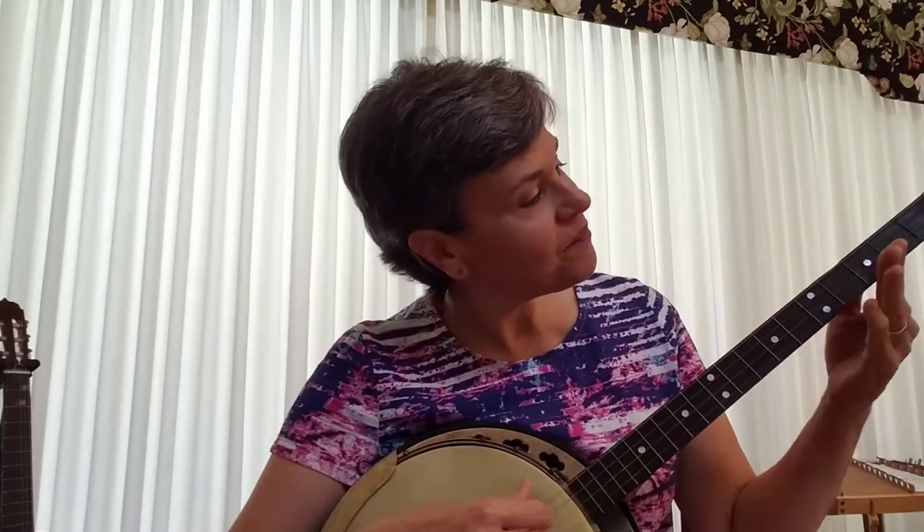The refrain goes like this: Old Joe Clark, rock, rock, rock, I'm gone. Rock, rock, Old Joe Clark, goodbye to see long.